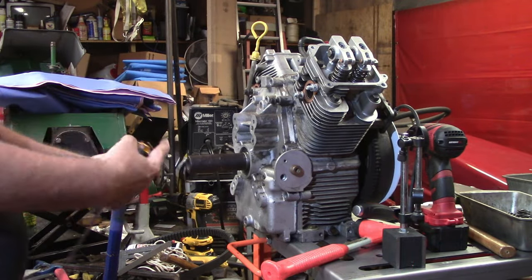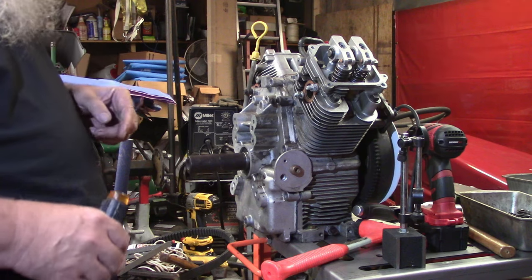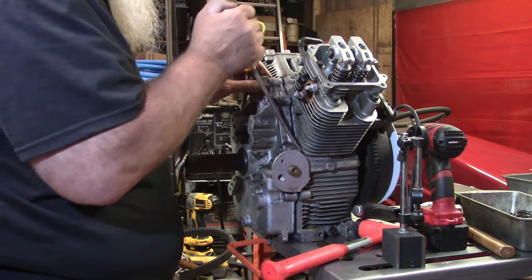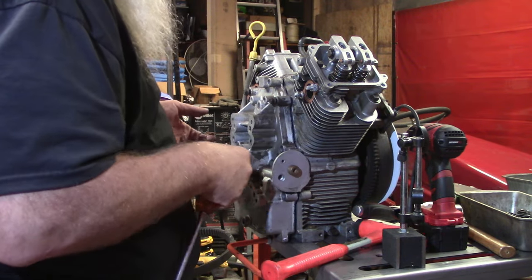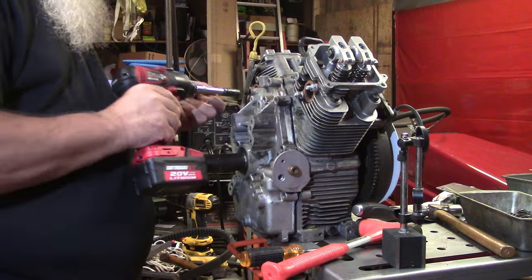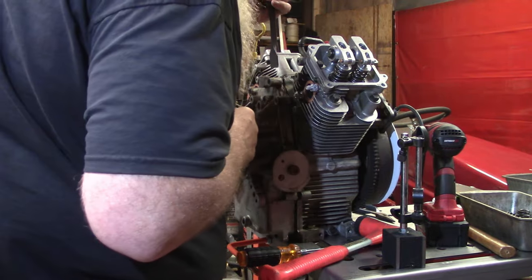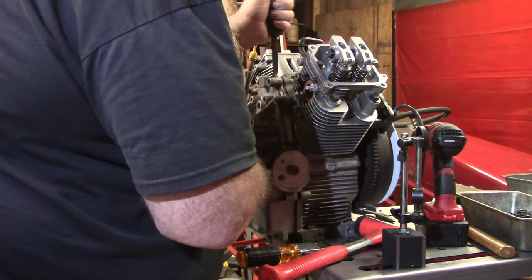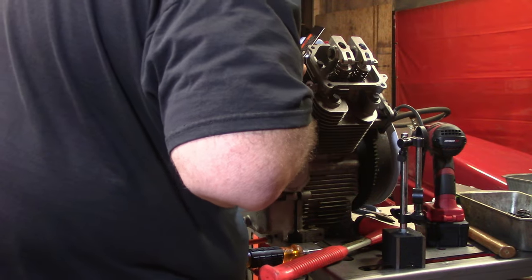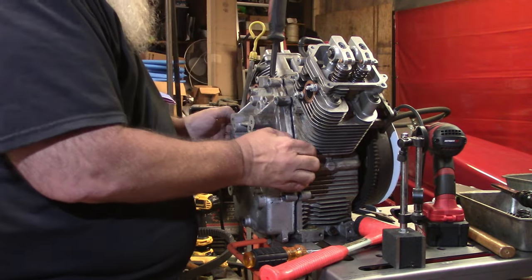Alright y'all, I went ahead and took all the bolts out except for the top two, so when I pop it off it doesn't fall completely out. Let's go ahead and crack this and see what kind of gooey center we got. Oh, that's not copacetic - that thing just slid right away. I'm going to get my tool, get it down in here, hold back on the cam, and use my light to make sure we're on the back side of the cam. I don't want the cam coming out with the closure plate.